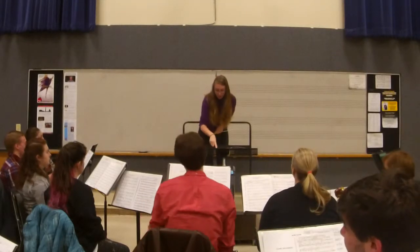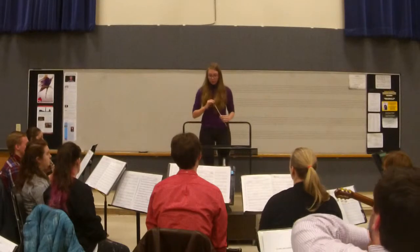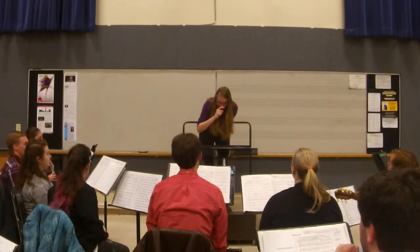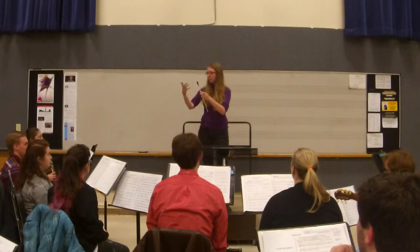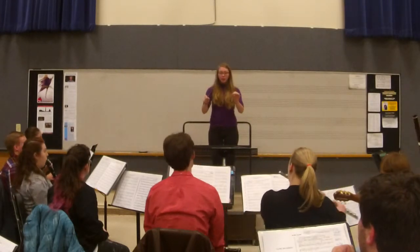Skip ahead four bars to 53. I want to do the exact same thing, but we'll bop it first. With the baritone and tuba, make sure with those eighth notes that you're not doing it too short. Really just — duh — and let it release and kind of vibrate the air a little bit. So bopping at 53.